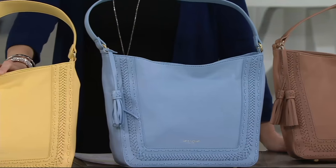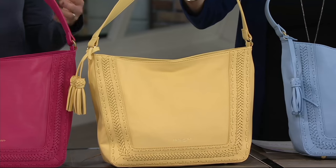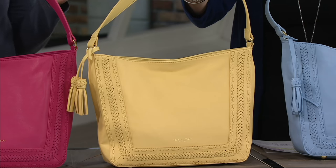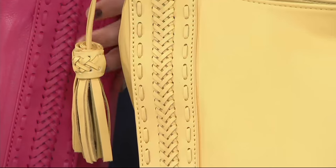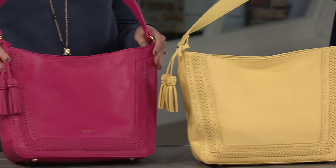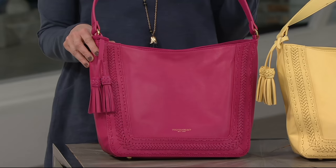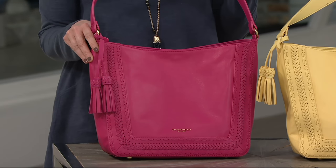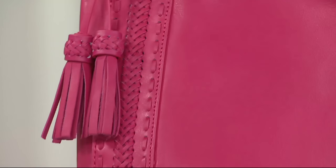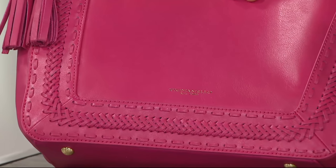Then we move on to canary, which is a really nice pop of color. Yellow can be very difficult to do, but it's a soft yellow, so it's going to be brightening up your outfit in a fun way to start the spring and summer. And then last but not least, the passion fruit — which is my favorite. It's just beautiful. If you're drawn to really rich colors, this is a really bold fuchsia that is just going to wake you up to start the spring. And with the gold tone hardware as a contrast, it's perfect.